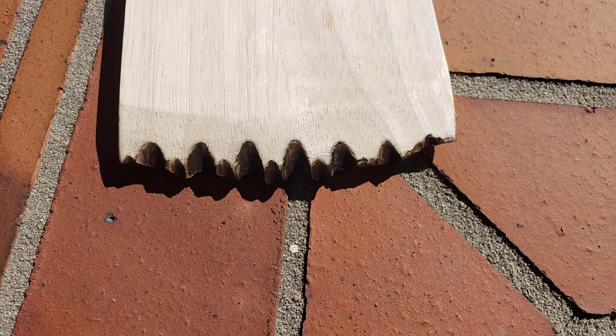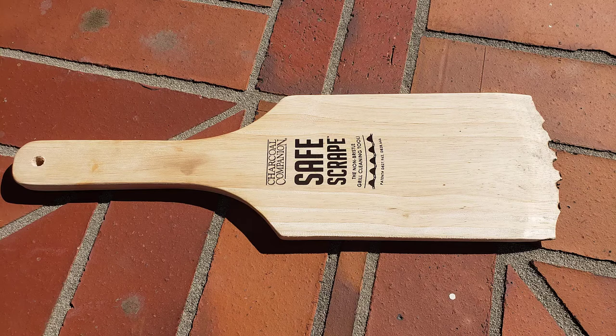So I'm going to test one alternative: a wooden grill scraper. If after watching this review you'd like to get one for yourself, I have a link to the Amazon page in the description below.